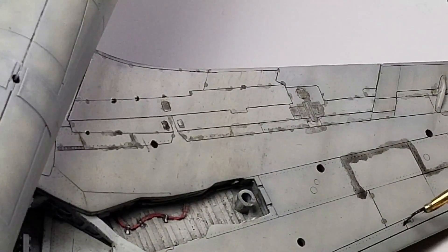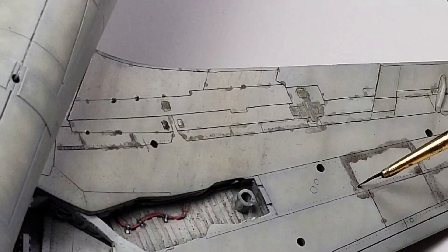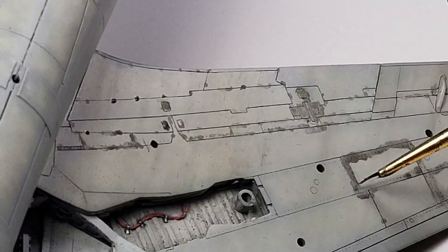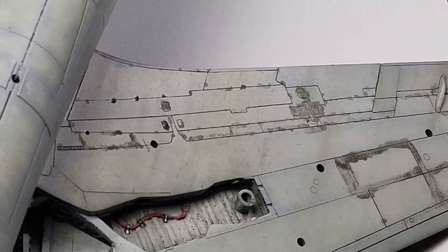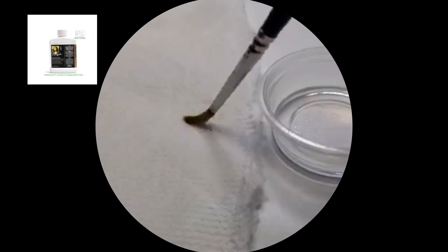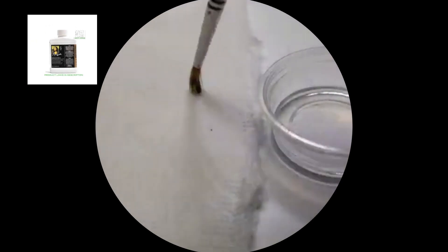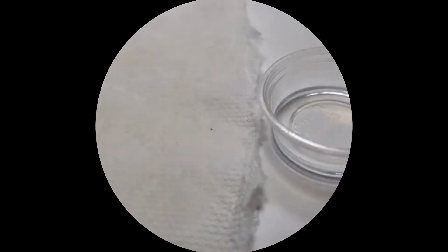Once the wash is completely dried, you can remove as much or as little as you like. Dip a soft brush with long bristles in a gentle artist's paint thinner. Dry the brush off on a paper towel until it's almost completely dry. This process requires very little thinner in the brush.